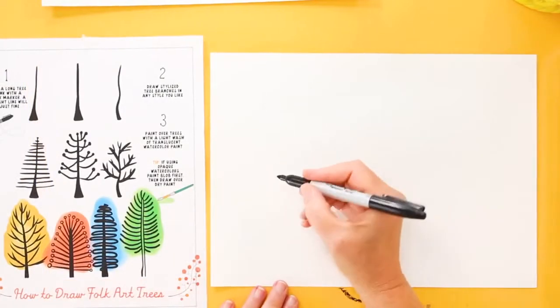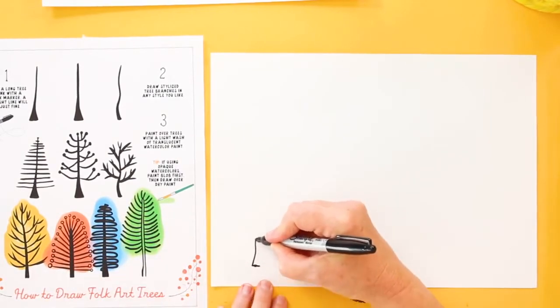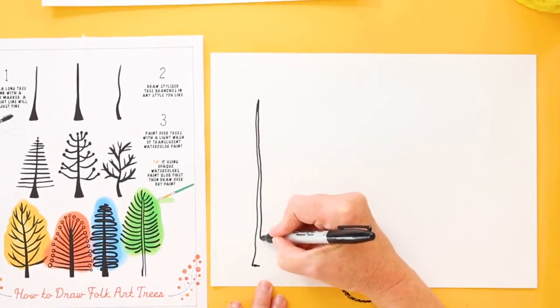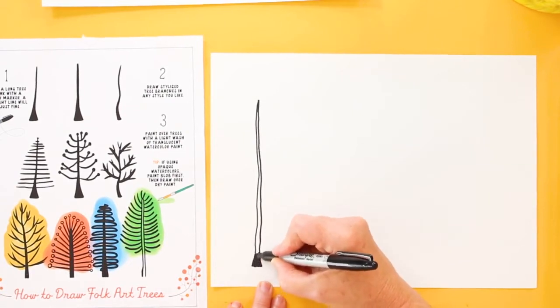We're going to draw four trees. Start at the very bottom of the paper, about a finger's width from the bottom, and draw a little tiny line and then draw a line all the way to the top. Make it pretty skinny and as you get towards the bottom make it a little thicker. Then go ahead and color it in.